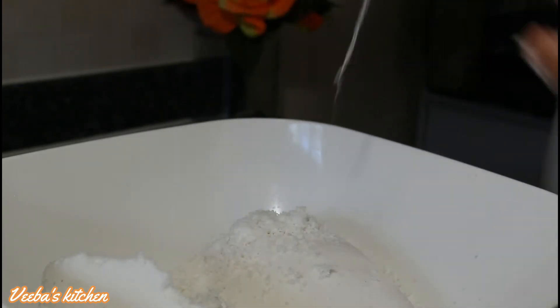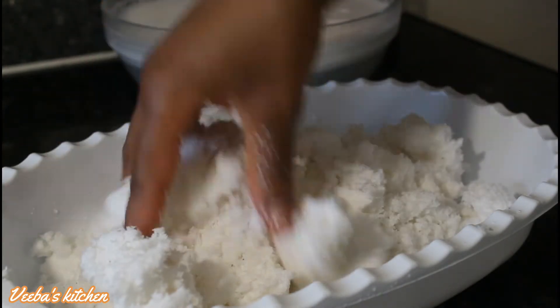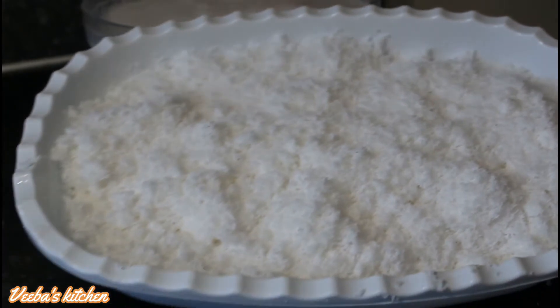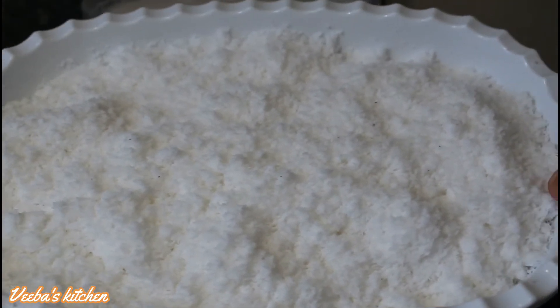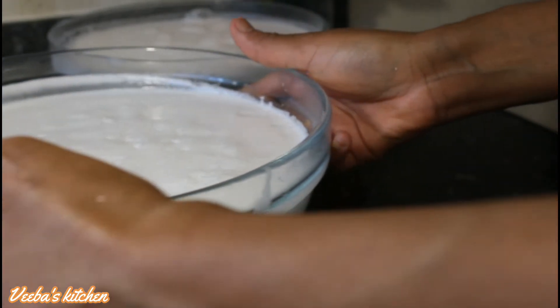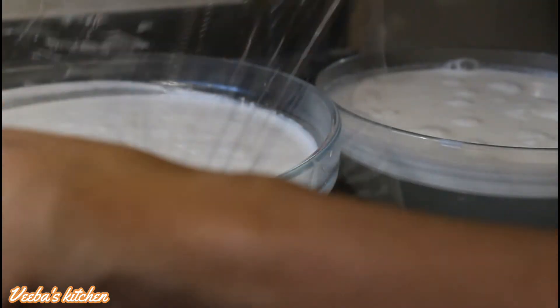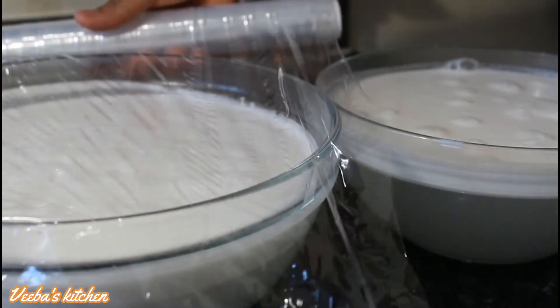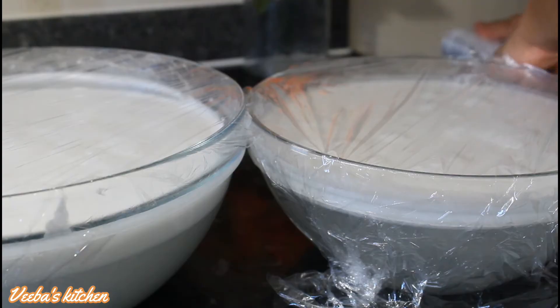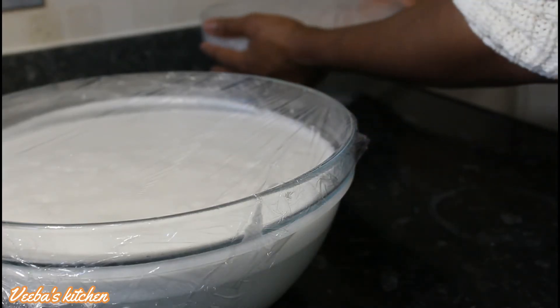We are now onto the coconut chaff — don't throw it away. You can use it for your pancakes and many other recipes. I'm going to dry this in the oven and use it for something amazing which I'll bring to you very soon. Now we are going to let this coconut milk remain here, but first we cover it up tightly and put it in a warm place for two or three days to ferment.